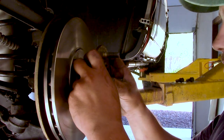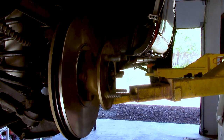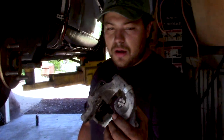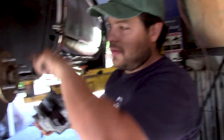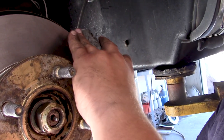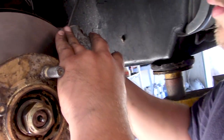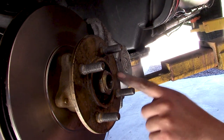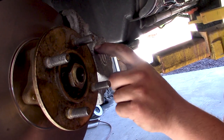And this bad boy smoothly just slides on there like that. We're going to have to test fit the caliper to make sure that it doesn't rub against the hub or any other moving parts. As you can see here, the hub is actually rubbing against the bottom of the caliper itself.